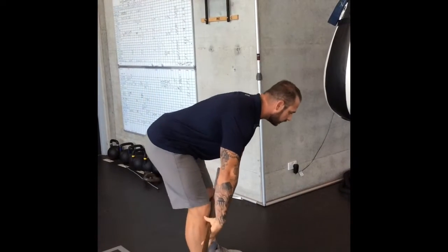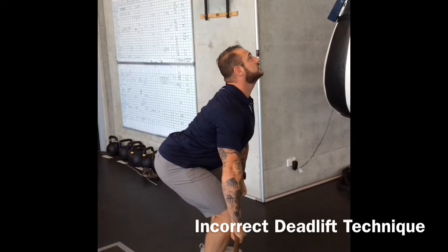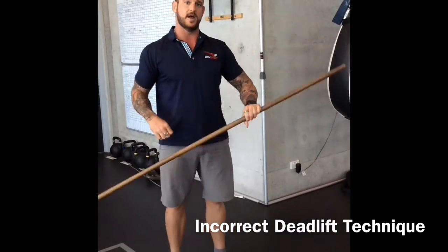We see it a lot with deadlifts as well, with people reaching or marching as opposed to just engaging the abs and pressing their way through.